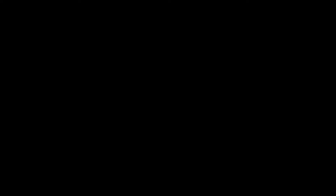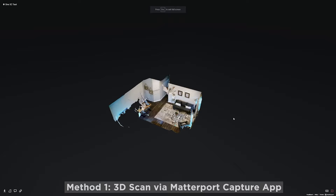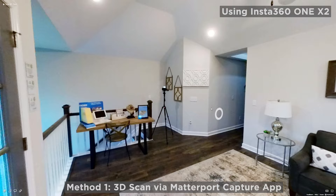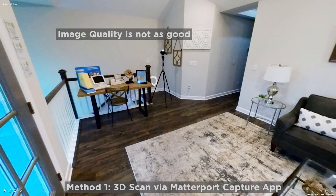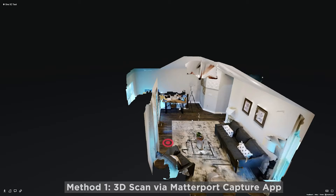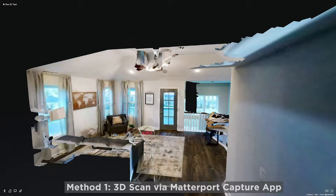Now I have all the scans processed, so let's have a look. This is a direct scan from the Matterport Capture app. You'll notice the overall image quality is actually much darker than I would like — there is a lot of contrast on the image and it is a bit grainy in the darker areas. However, if I go to the dollhouse view, things are quite well contained in terms of the mesh, and it is more apparent in the floor plan — the overall scan is quite regular, meaning it is quite accurate.